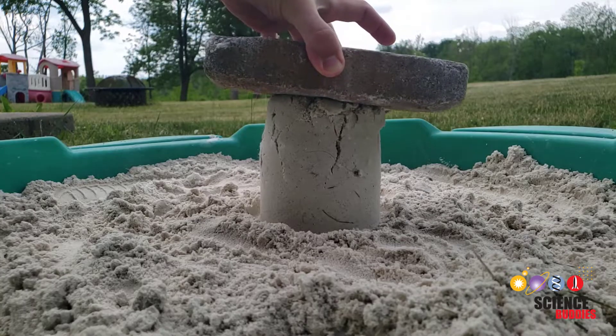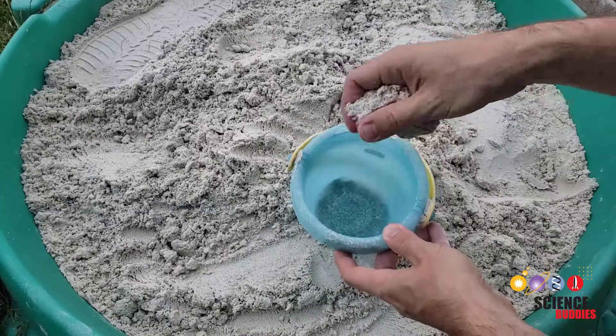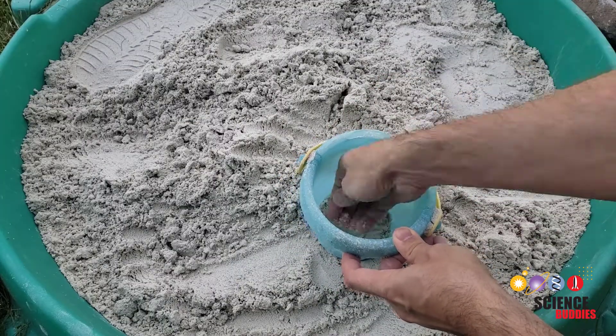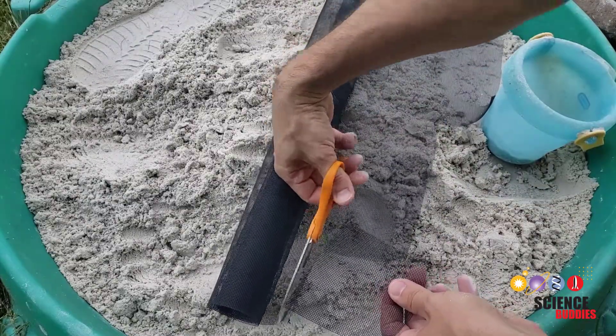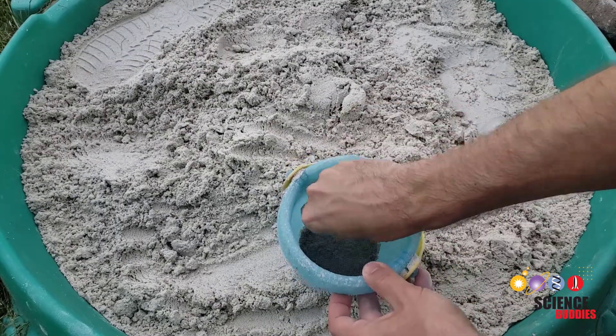Do you think it's possible to build a sand castle that can support the weight of a brick? Try this. Firmly pack a layer of sand about one inch thick into the bottom of a bucket. Then cut a circular piece of window screen and firmly press it down on top of the layer of sand.